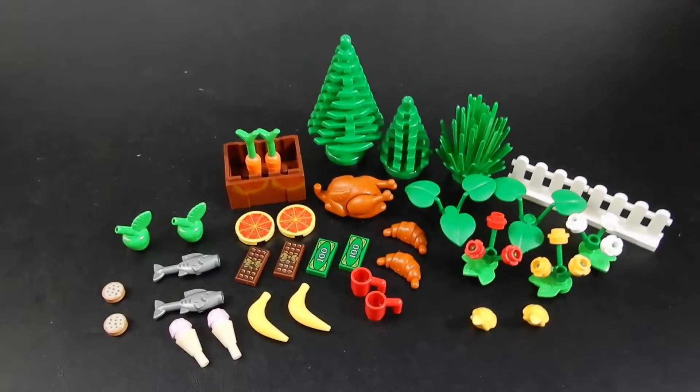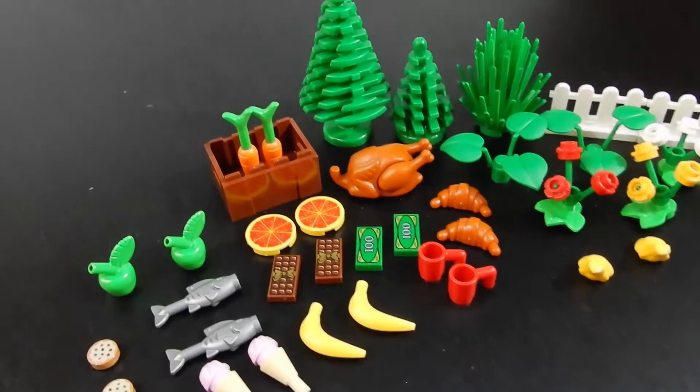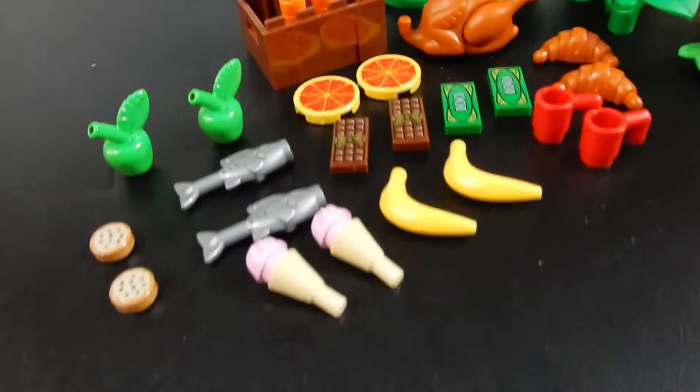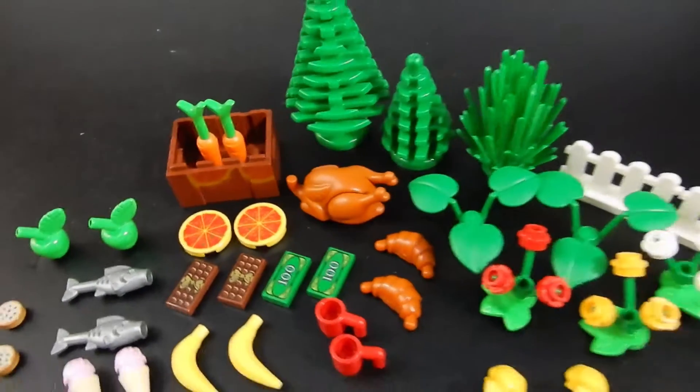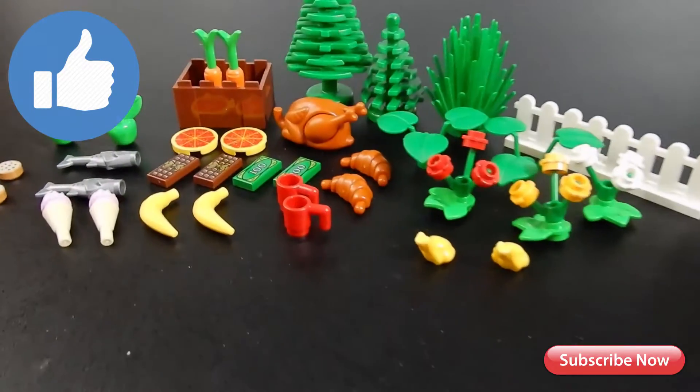Anyway, let us know down in the comments below what you think of these. Will you be picking these up? Do you think they are worth the $3.99? Are they worth more, less? What do you think? Let us know. Thanks so much for watching. Until next time, take care. Bye for now.